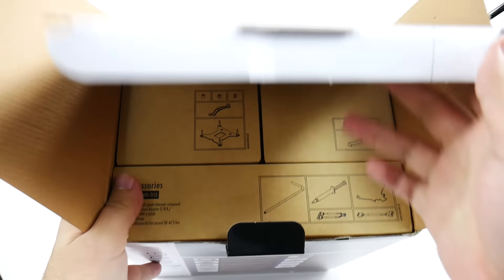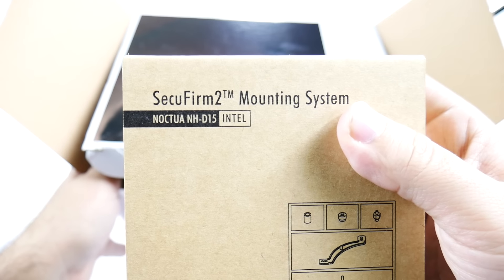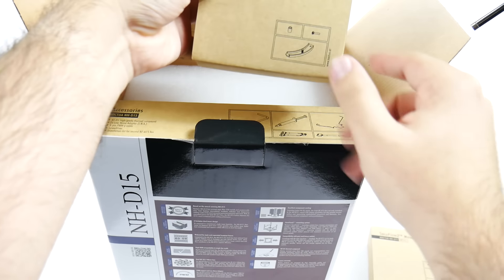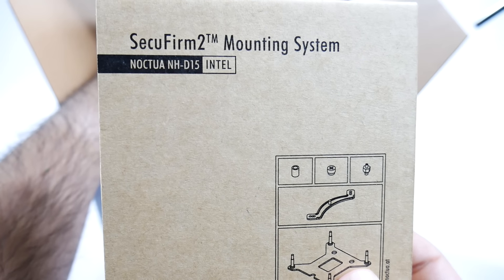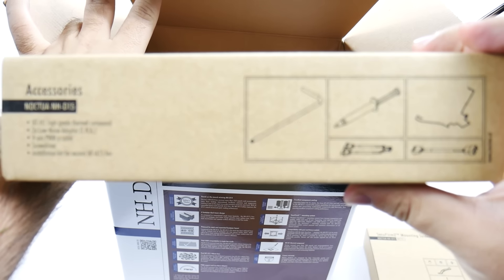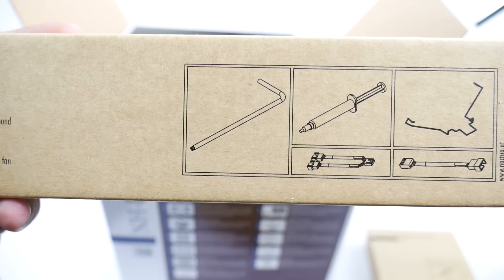So when you open it, this is what you get. You have these award-winning mounts that they are known for — SecureFirm 2 — and they're really well known for these mounts. You have it for your different type, whether it be AMD or Intel. We'll be using the Intel one for ours, but you have both kinds of mounts. Then of course you have all your tools you're going to need, as well as your thermal gel to make this all work. So you have all of that right there, simple and easy to use.